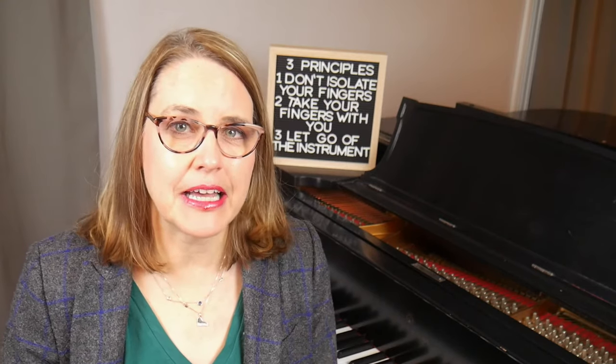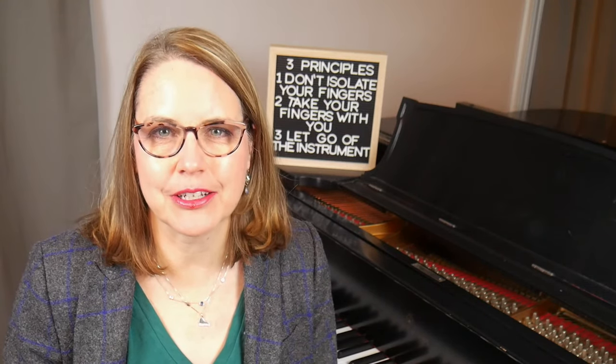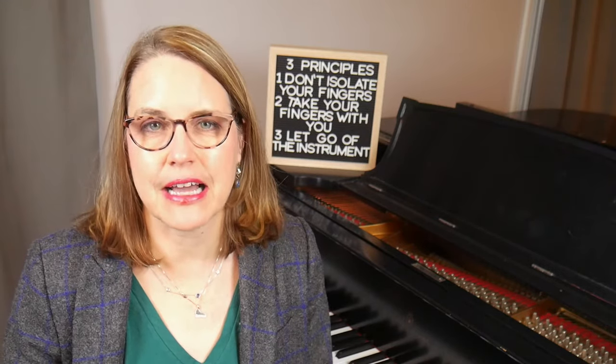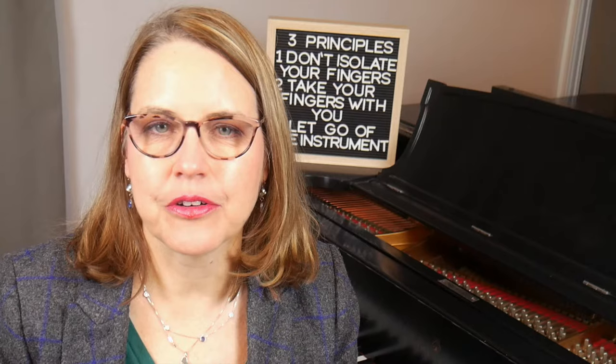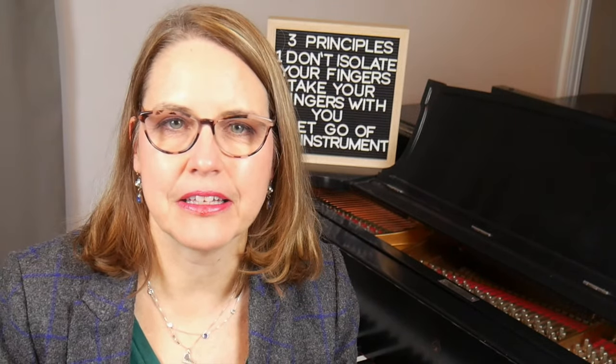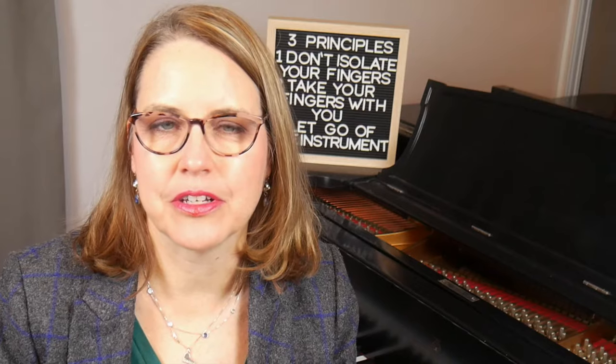Stick around till the end. Near the end of this video I'm going to show you how my three technical principles that I talked about in the intro video to this series relate to the topic of hand position. Also I've created a downloadable practice companion to this series and the link to it is in the description of this video. You can get it for free.